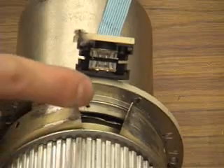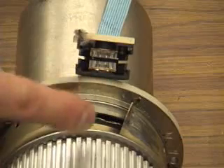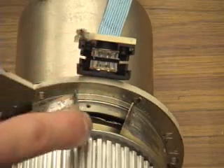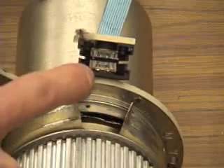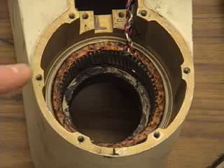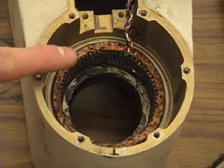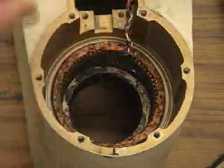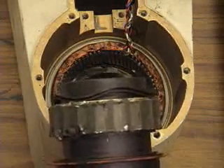Here's a close-up of one of the digital encoder disks. The slots are picked up by photo transistors — the disc slots interrupt the beam from LEDs. Here's a close-up of the stator of the final roll motor that causes rotation of the jaw grippers. This is the rotor that fits inside.